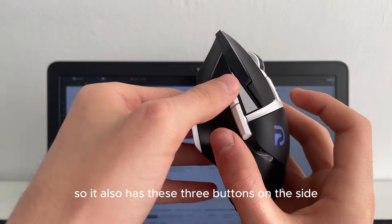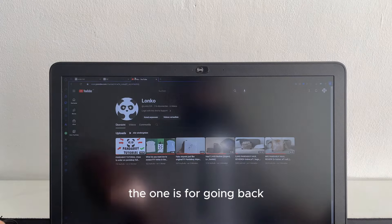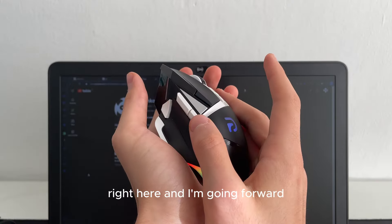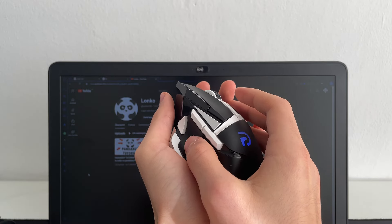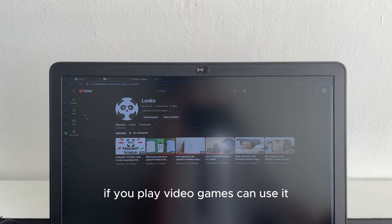The mouse also has three buttons on the side. One is for going back, one for going forward, and one extra button that you can use in video games.